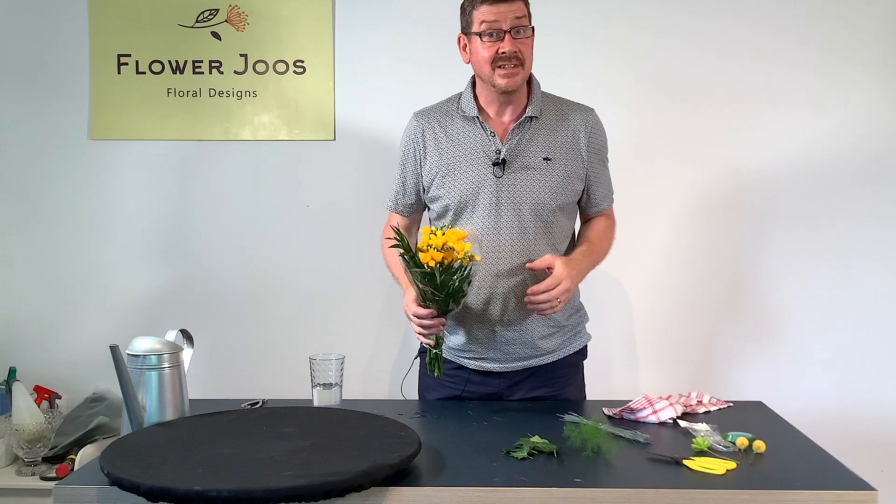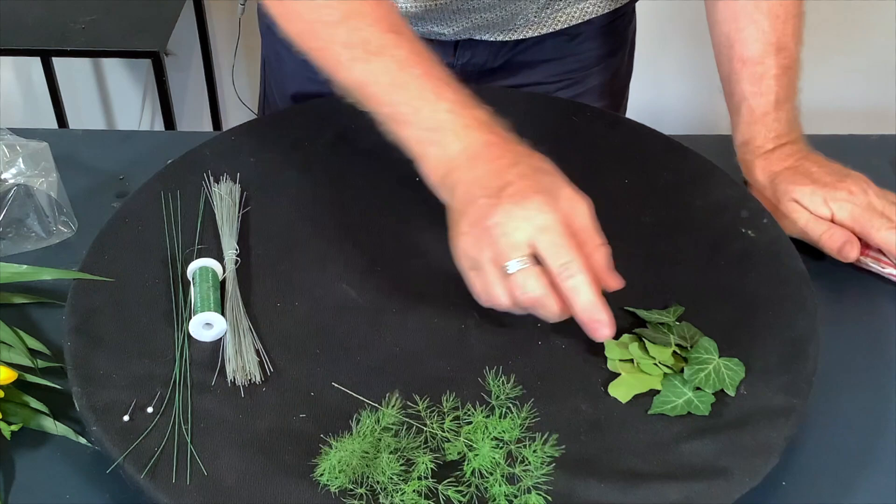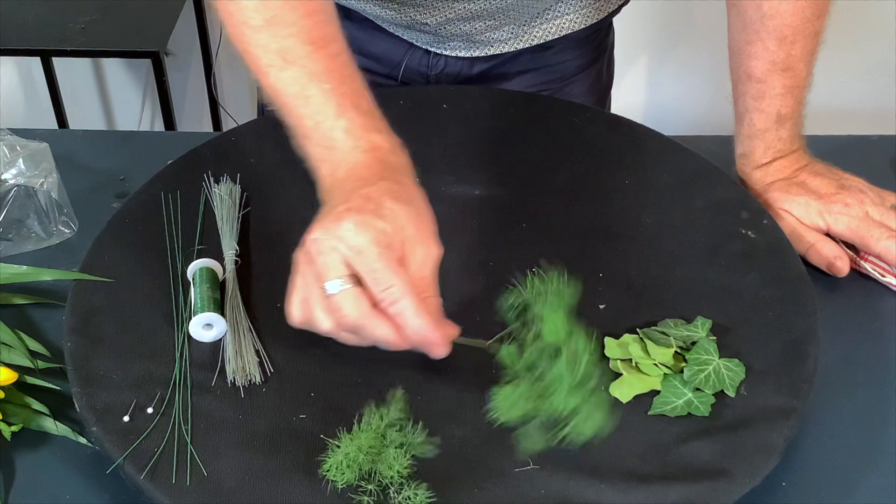The ideal thing is you want to lay everything out with what you need. So we're going to need some foliage. I've got these little ivy leaves which I find are really, really good. You can make them in advance, but we want a little bit of contrast, so I've got a little bit of asparagus fern as well.